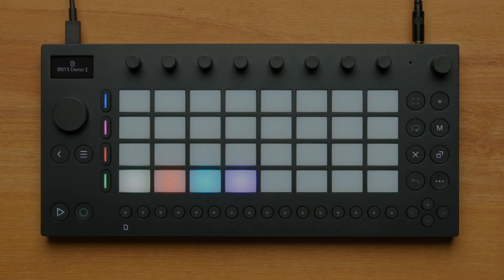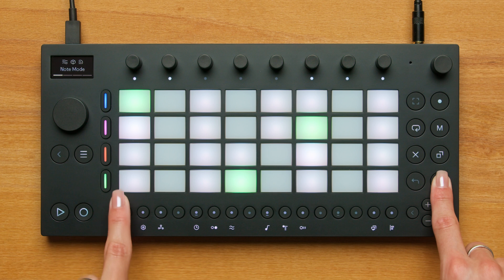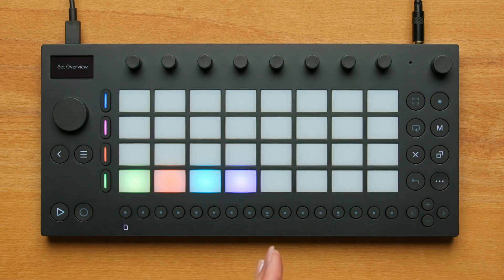When you first start Move, you'll see the first view on Move: the Set Overview. Every time you turn Move on, you'll start here. You can always quickly return to the Set Overview by pressing the Shift button and the Step 1 button together. The lit pads each contain one set. A set is the name for a single project.